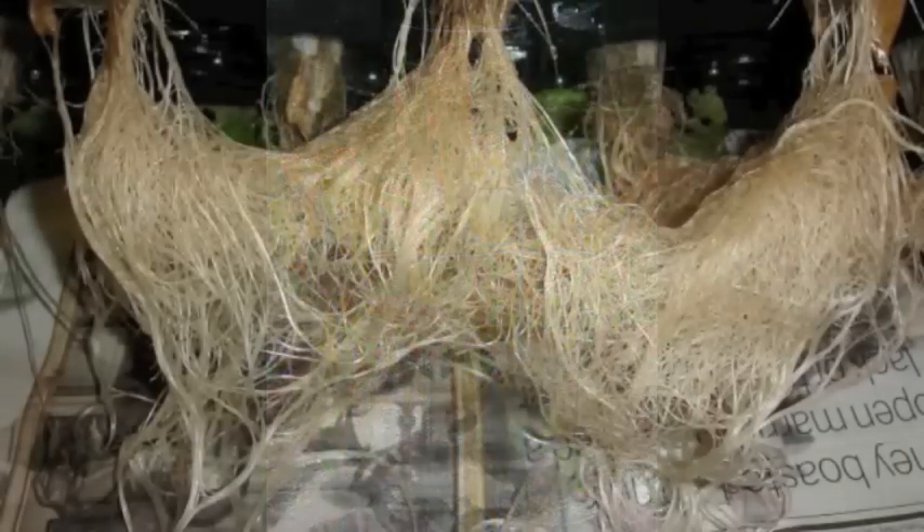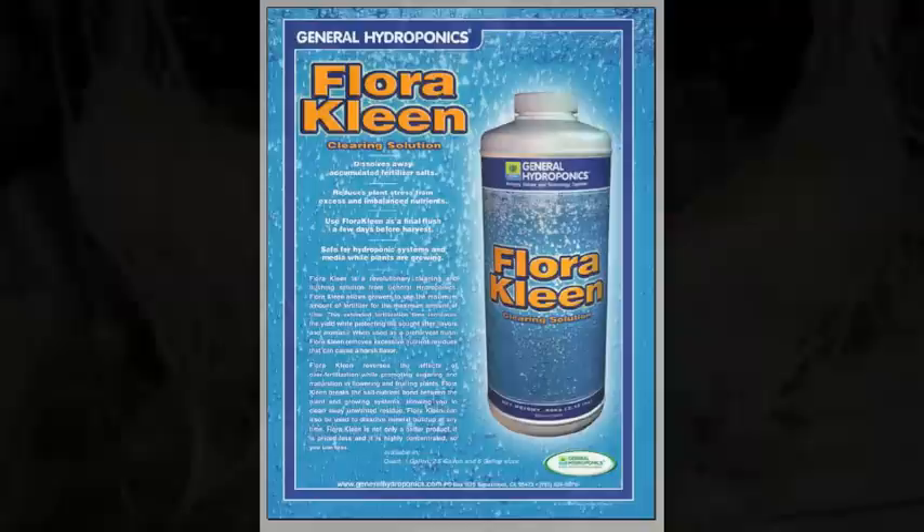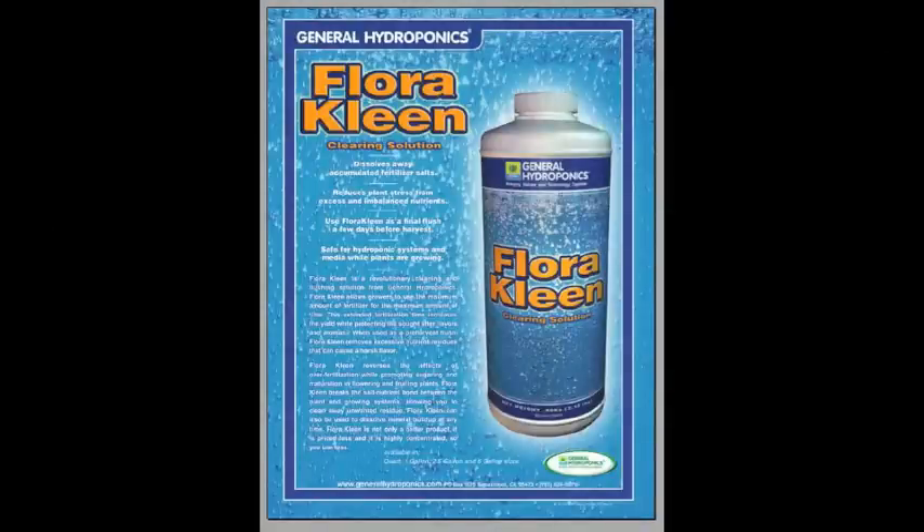So when you flush, you're just basically washing the roots. And the way I've explained it to guys who say they don't need to use that and just use water — well, how do you wash your hands, with water or with soap and water? The fact is you get your roots cleaner by using the solution that's made for flushing.